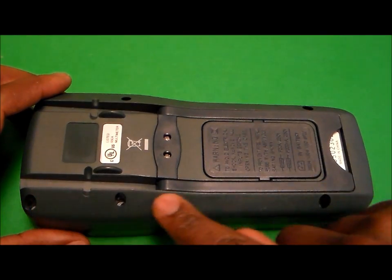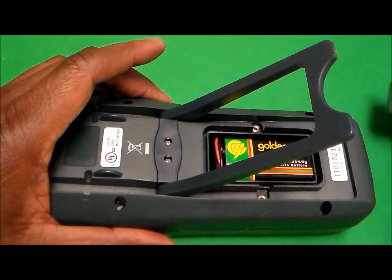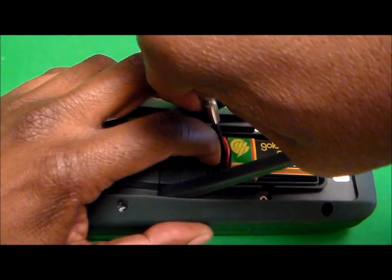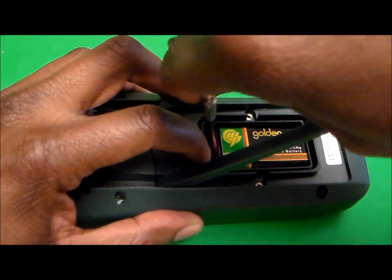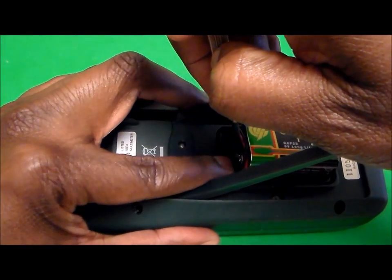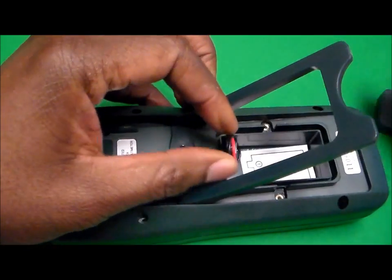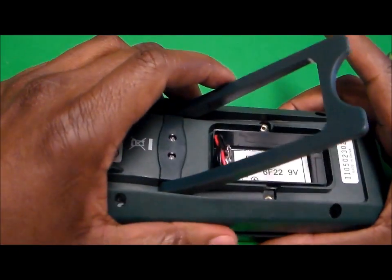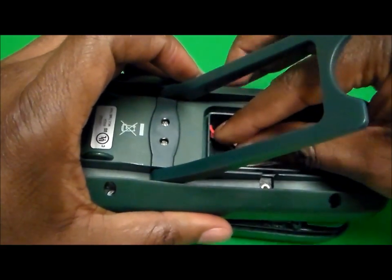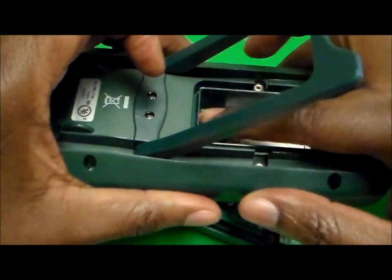I have a multimeter here and I've already removed the screws. What we'll go ahead and do now is remove the battery from the back. Make sure you disconnect the battery because you don't want it connected while you're inside removing the fuse.